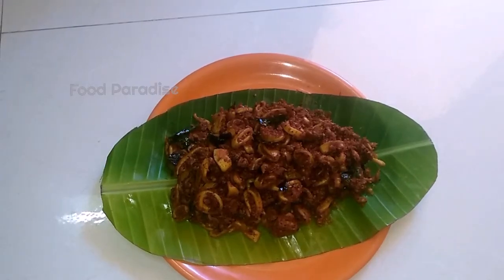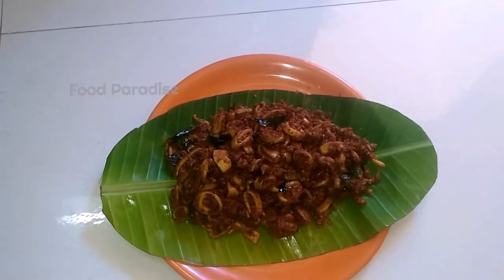Hi friends! Welcome to our channel Food Paradise. I am doing this recipe for the Kannava Sutrol.